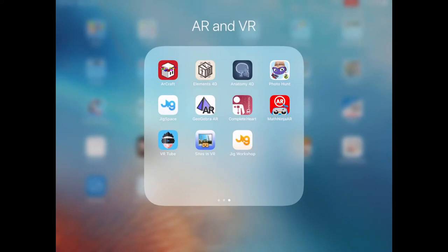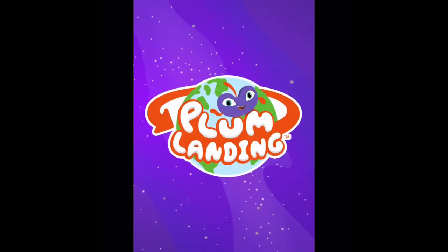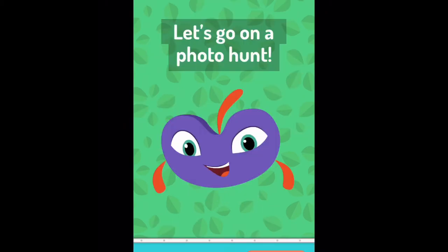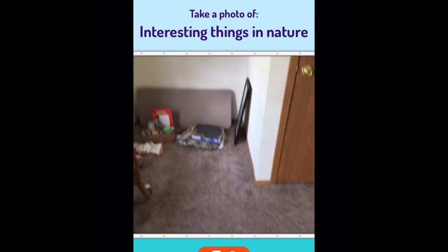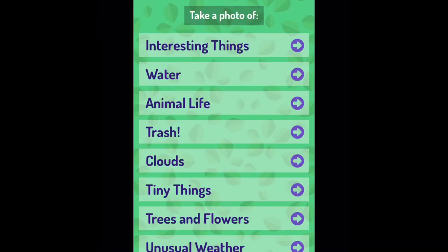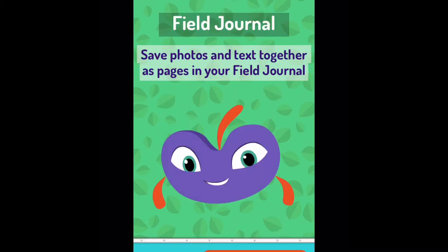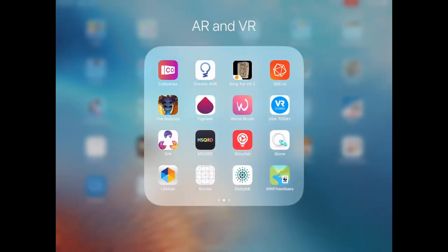The other one I love lets you go on a photo hunt. You choose a mission and you're going to take a photo of interesting things in nature. So they can go out and take pictures of interesting things in nature. You can have them go outside and save photos and text together as pages to create a journal.